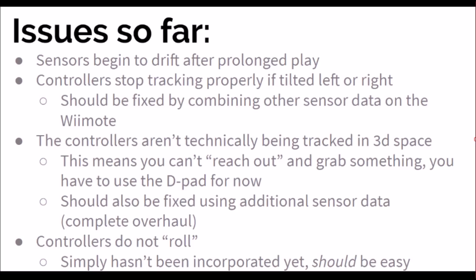Finally, and possibly the easiest to fix problem, is that there is no roll for either remote. Rotating them side to side will have no effect on the controllers, except for the false raising and lowering I mentioned a brief moment ago. With all of that out of the way, here is a demo of me actually playing with Wii remotes.